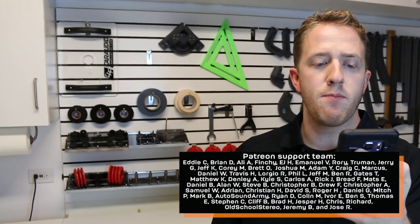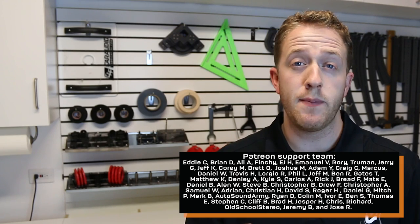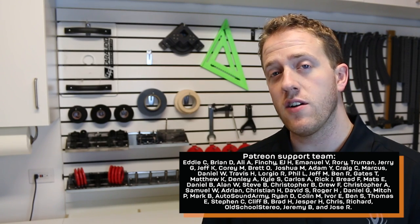Special thanks goes out to Eddie, Brian, Ali, Finchie, EJ, Emmanuel, Rory, Truman, and Jerry and the rest of the Patreon support team. Thank you guys for all your support and thank you again to everyone out there for watching.